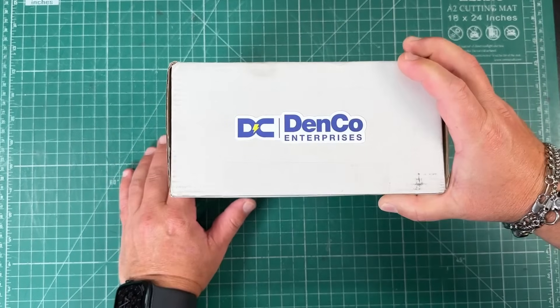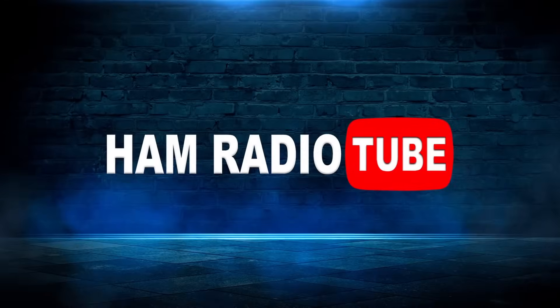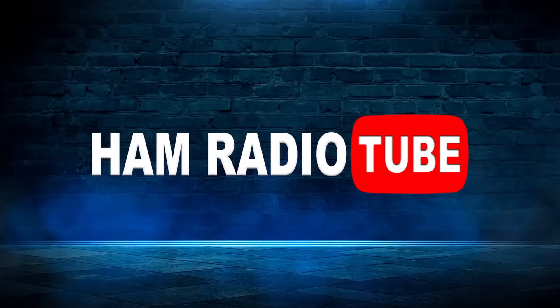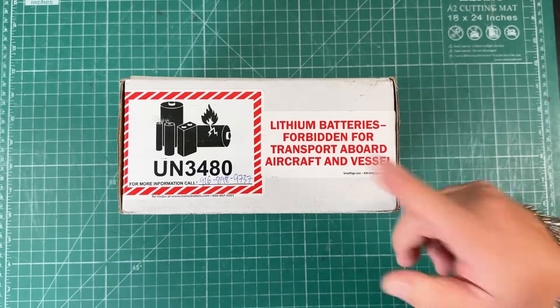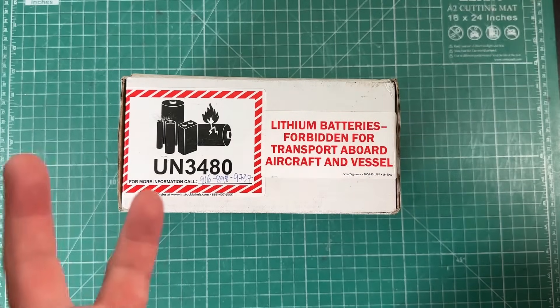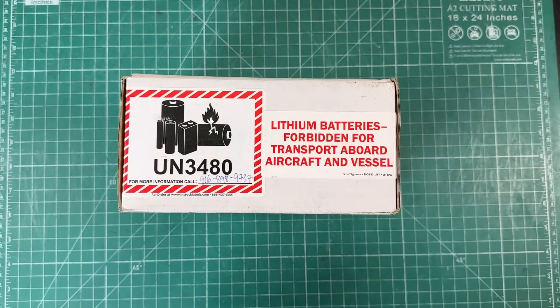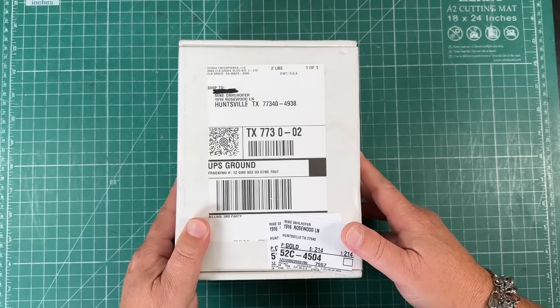I bought a Denko, this time on Ham Radio 2. So what is a Denko? A Denko is a 5.5 amp hour lithium iron phosphate battery. I needed another one of these for my FTX-1F. I used one of these for my ICOM 705, and I had to buy another one.